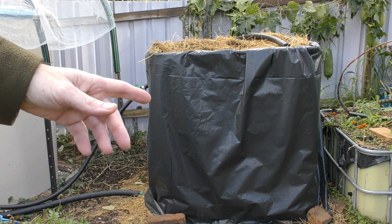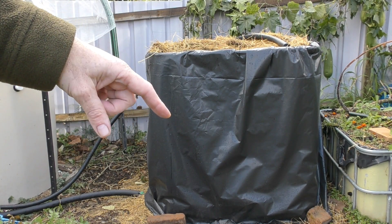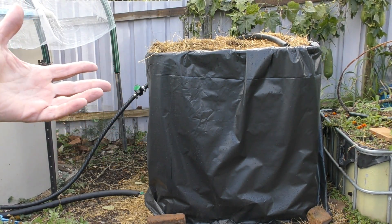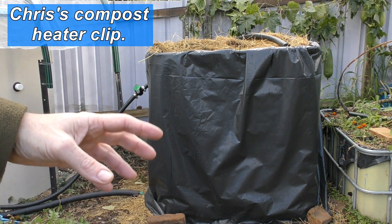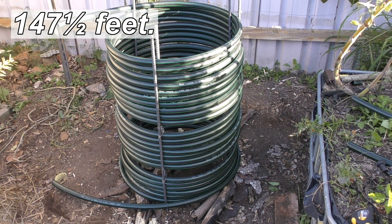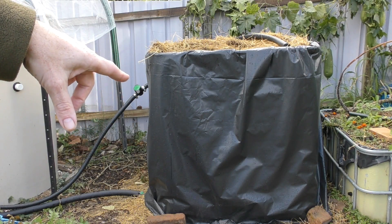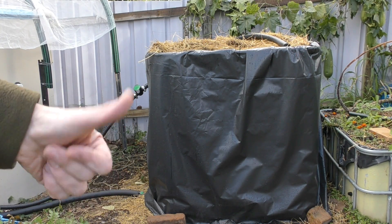This is the compost hot water system — it's basically my old compost cage with a heat exchanger in the center. The heat exchanger is an idea I got from Chris — I'll put a link to his clip up here. It's basically just six pegs in the ground with 45 meters of one-inch or 25mm irrigation line wound between the pegs, so I've got an inlet at the top and an outlet at the bottom. Both of these can be swapped around if need be.